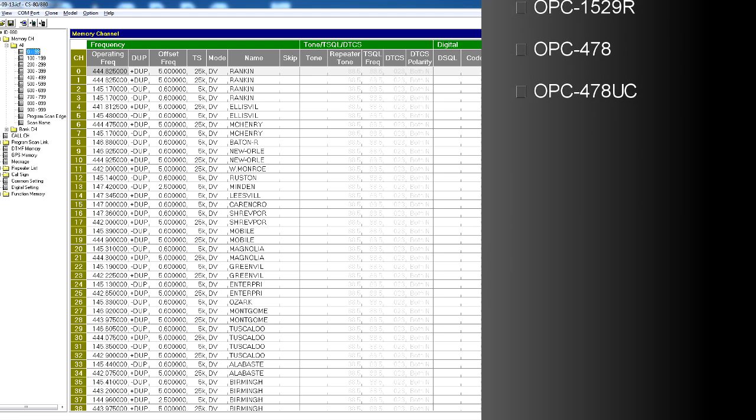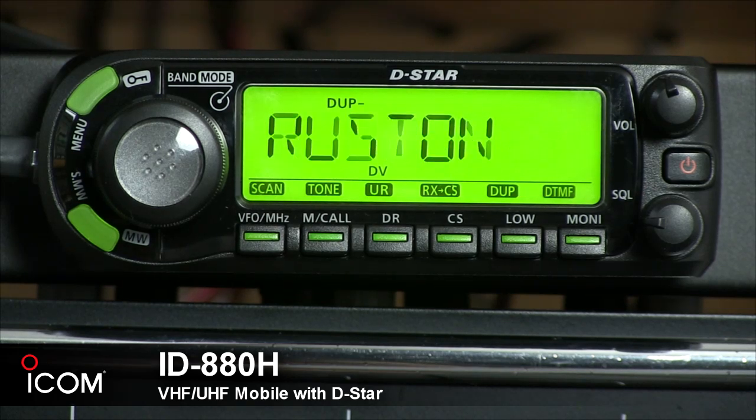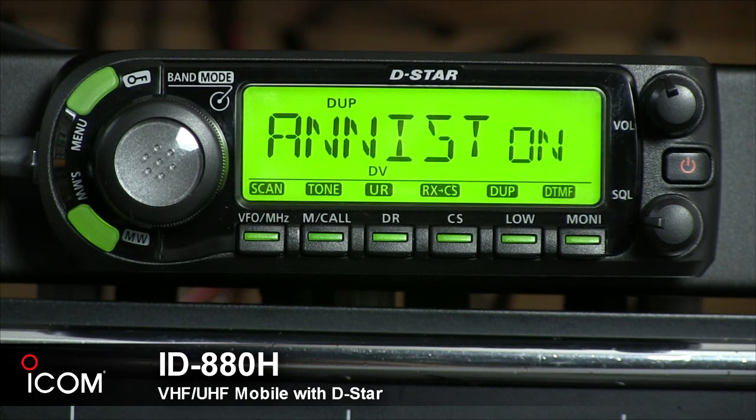There are 1,052 memory channels that can be labeled with 8 characters each, and multiple scan functions that operate up to 50 channels per second.